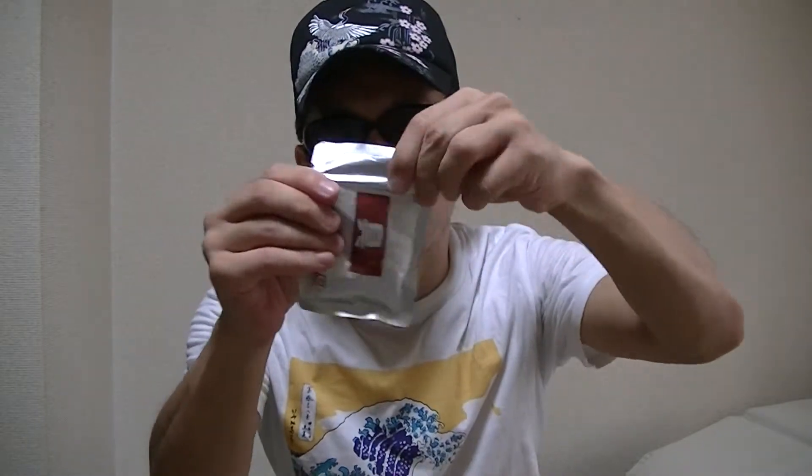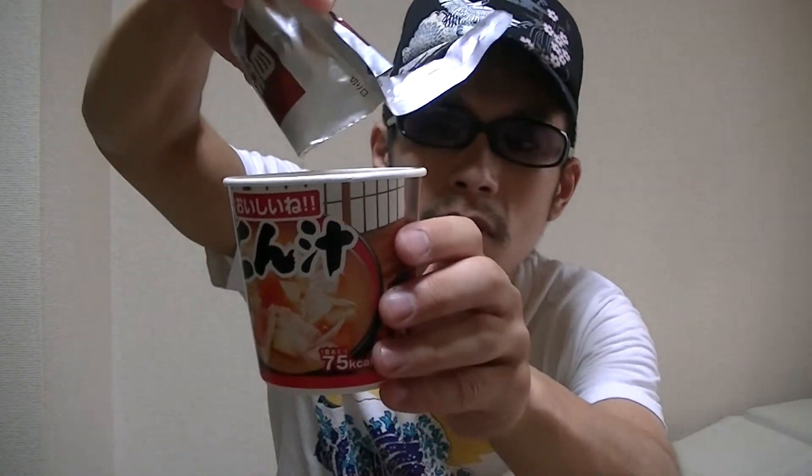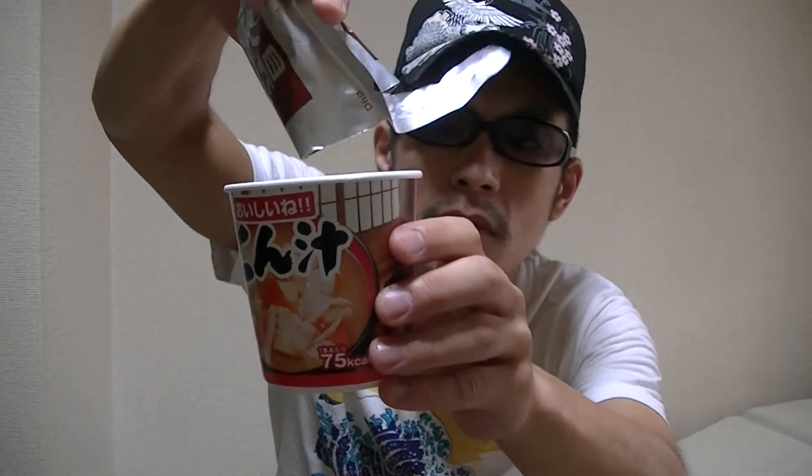Let's get started cooking right away. First of all, we'll add the contents of the pork and vegetables pack into the cup. Next, we'll add the contents of the miso pack into the cup.